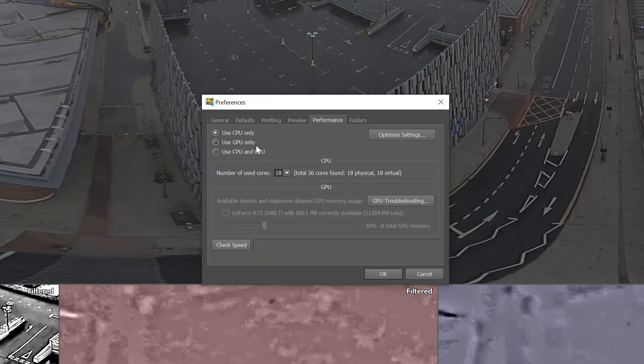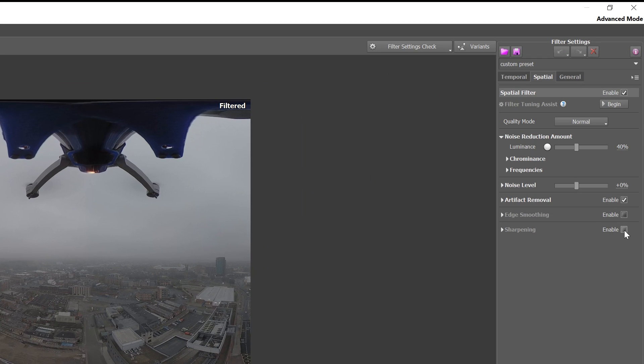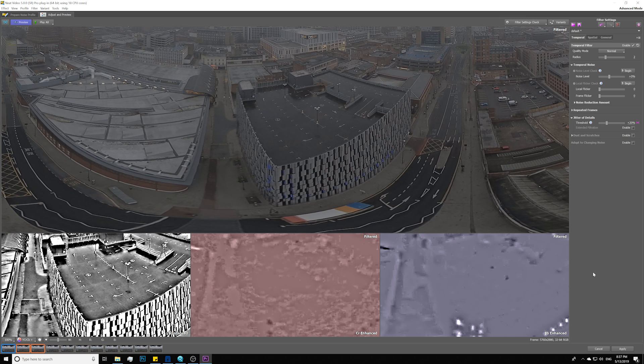I actually don't touch the spatial denoiser unless the footage is really noisy and in a really low-light scenario. For most ONE X footage, the jitter setting will be perfect. Go ahead and hit the General tab, and just make sure in Preferences you are using CPU plus GPU. One thing I did not do in the Spatial tab is enable sharpening. In a 2D workflow you should use this to bring back sharpness, but the Neat Video sharpening feature is not 360-aware — it will create a seam line on the edges. So I never use the sharpening feature inside Neat Video; I only use it for denoising.